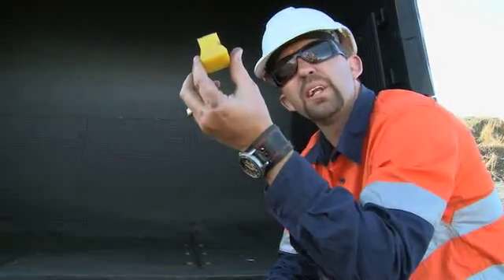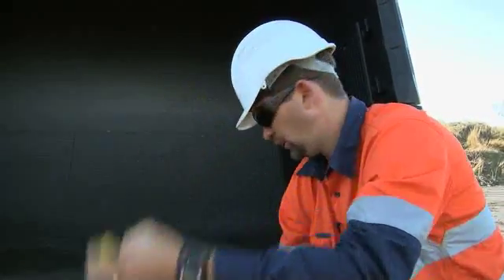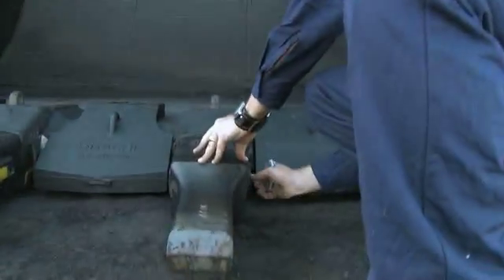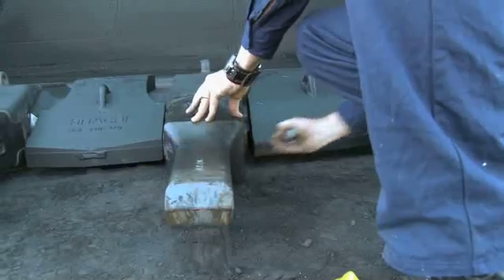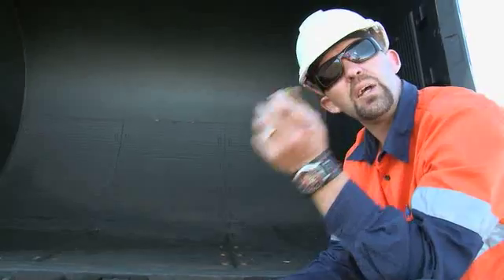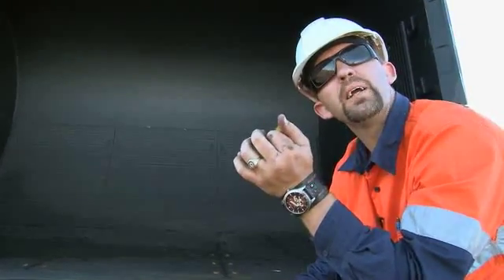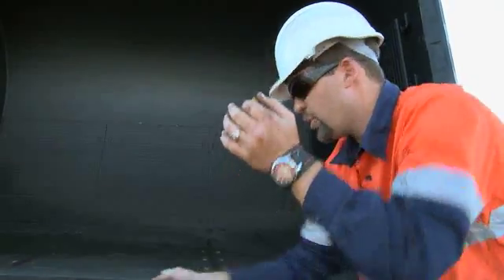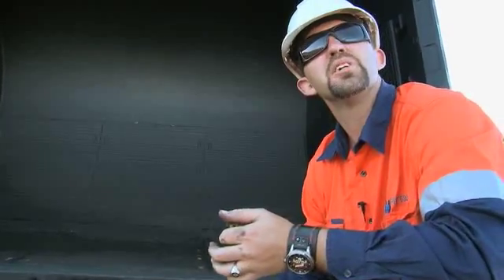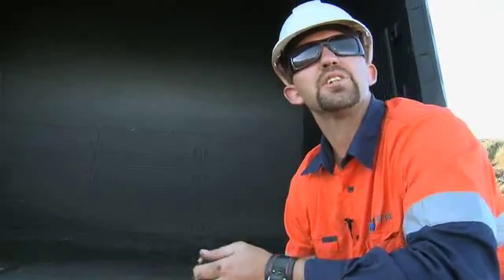I've done that a couple of times across a couple of sessions now and that plug's still fine. Now you do have two dirt plugs in there — one over the allen key and one in that section. When you're replacing your tooth, please put them both back. If dirt compacts in that area, it will be a real tough job to chisel it all out or get a needle gun in there and clean it all out just so that you can undo it.